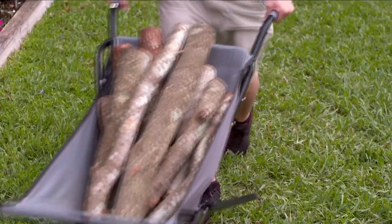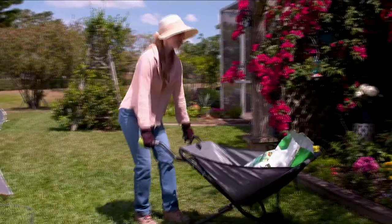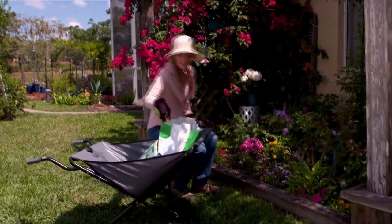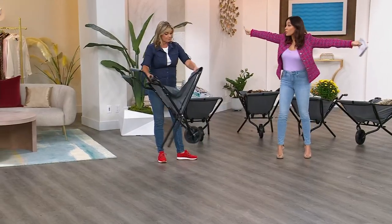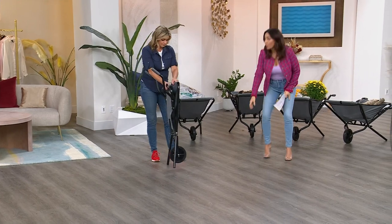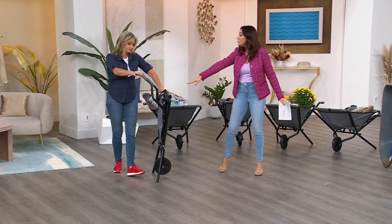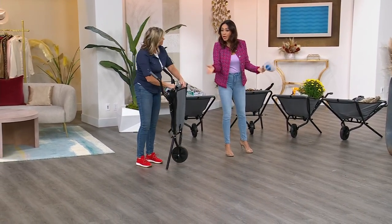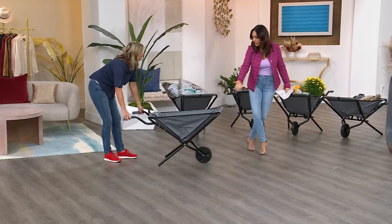I don't need firewood, but I live near a city known for having a lot of trees. Every time we have a storm or a hurricane, the amount of limbs and branches across my entire property is everywhere. Normally I'd have to pick them up and put them in a trash can. This would be perfect — I could just wheel it along with me, put all the branches and limbs in as I go. When I'm done, fold it up, throw it on the wall, and I know next storm, I'm ready to pick up my yard again.